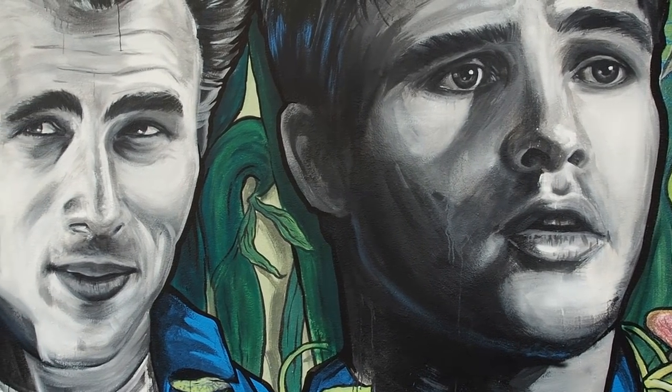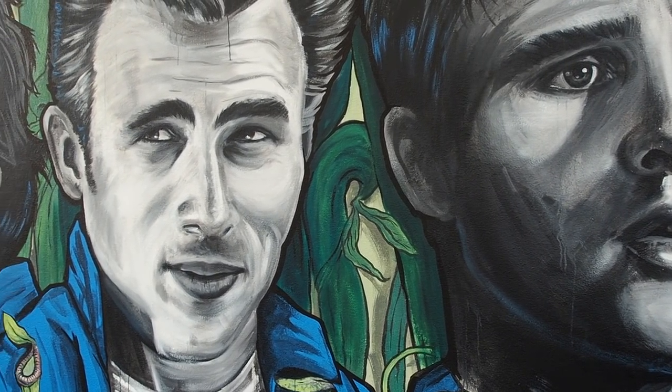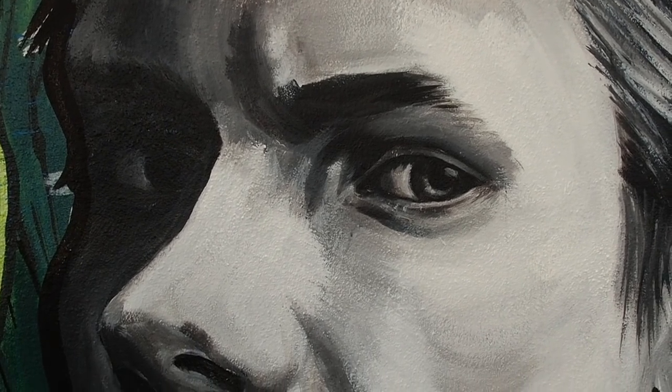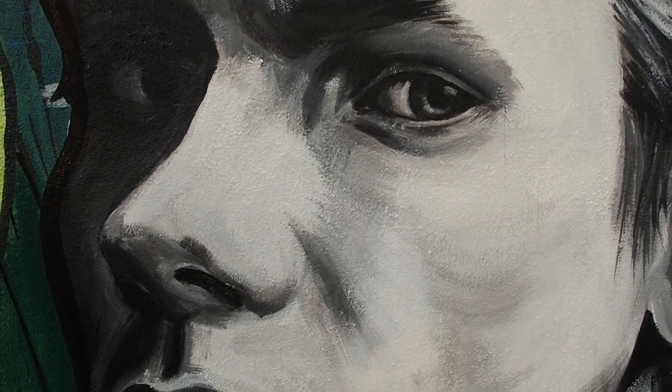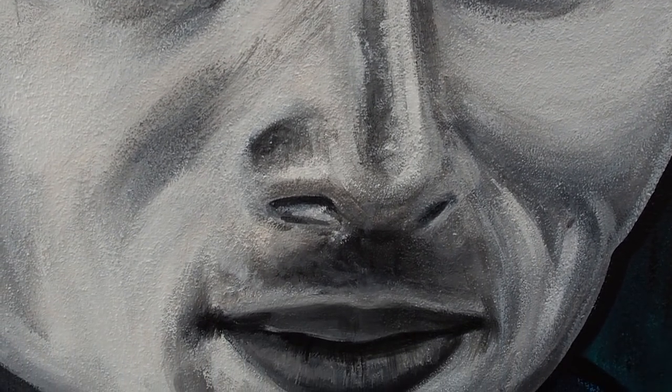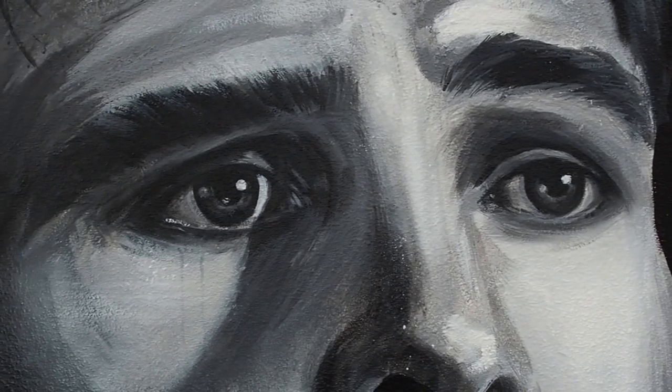So this mural is finished. The last thing I would need to do to protect it and prevent this happening in the future is to put an anti-graffiti coating on. It's not something I'm gonna cover in this tutorial, but in a future tutorial I think that's gonna be a great subject to deal with.